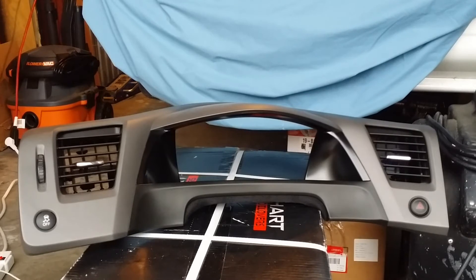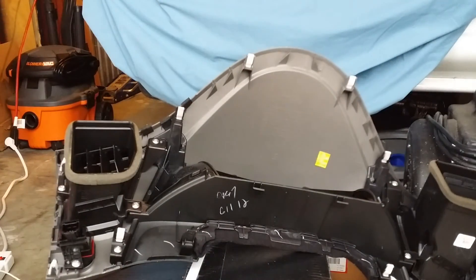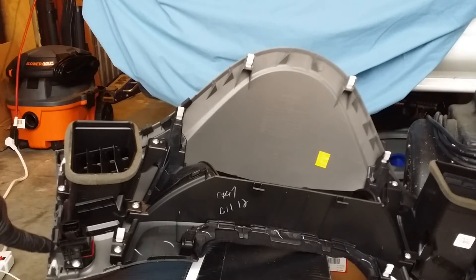Once you have this part removed, we're going to need to turn it around. We're going to be accessing these screws here — there's one here, and one on the top side that you can't see, but trust me it's there.